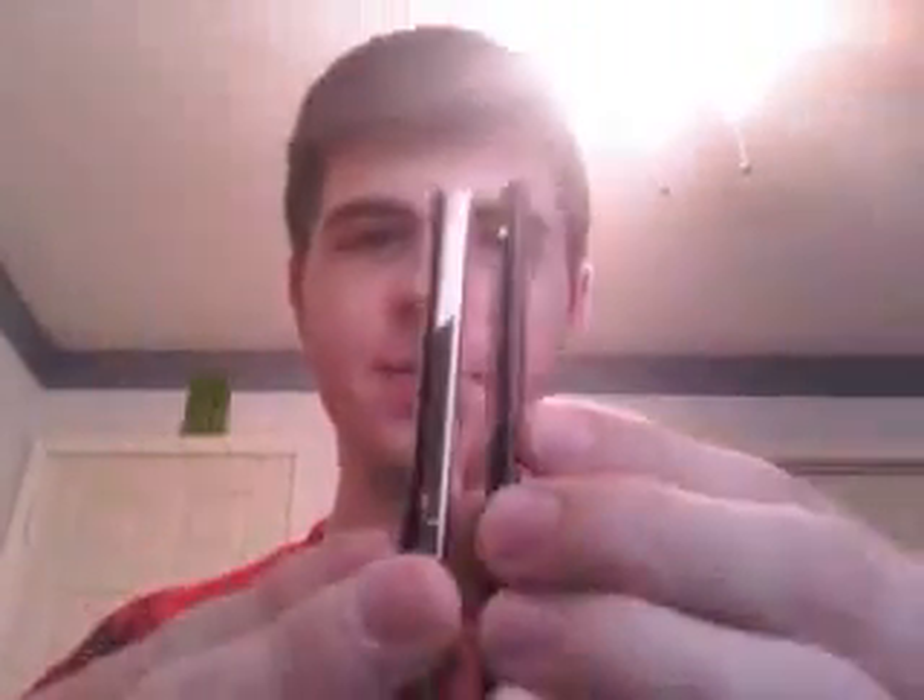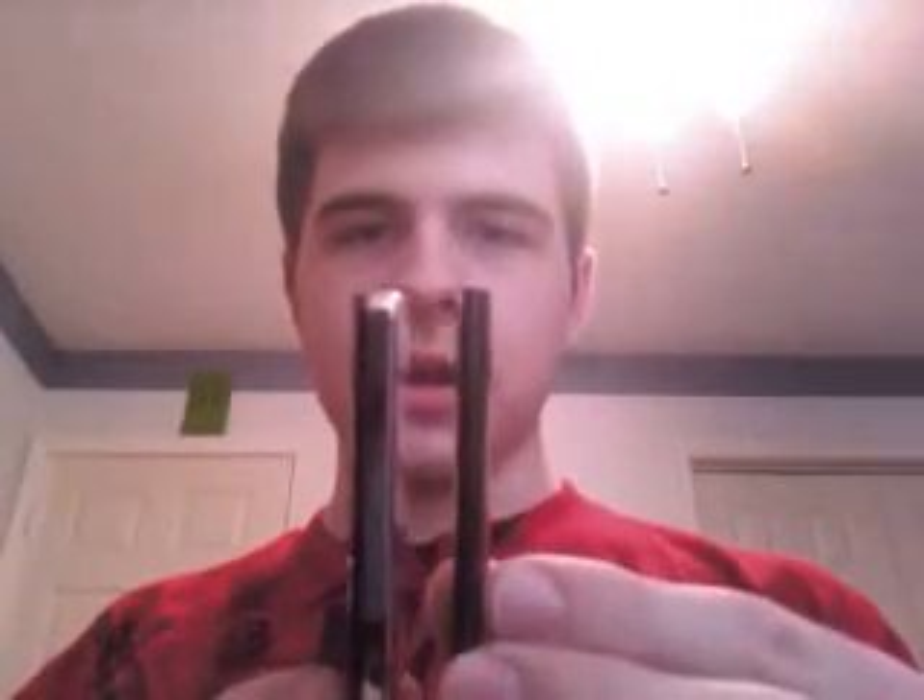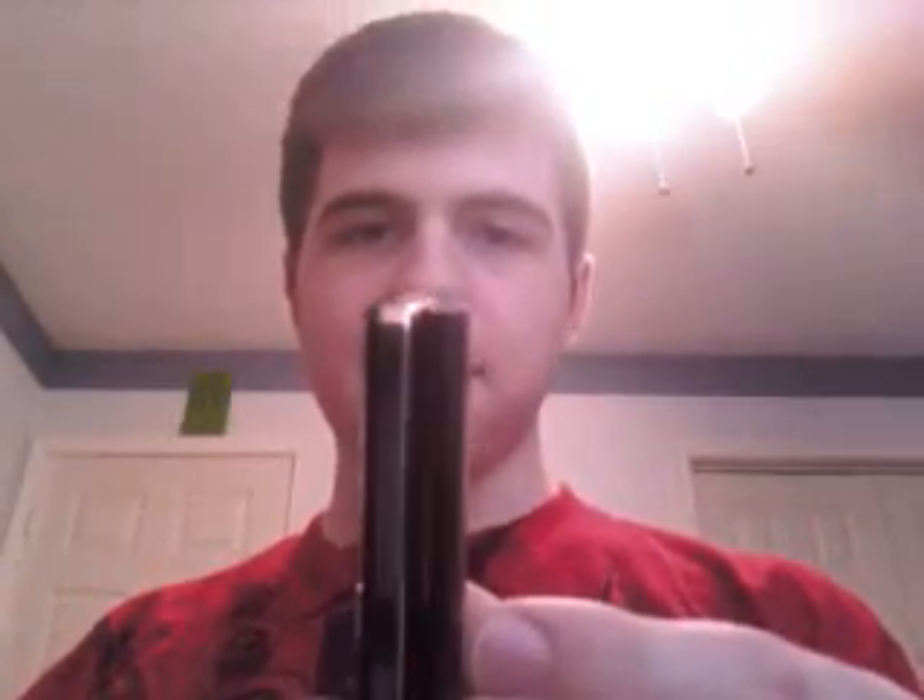Hey everybody on YouTube, this is a review of the new iPod Nano 4th generation. Just bought it yesterday, right before the Apple store closed. It's a very awesome device. Just compare it to the size of the first generation — look how much thinner it is. It's almost like half the thickness.